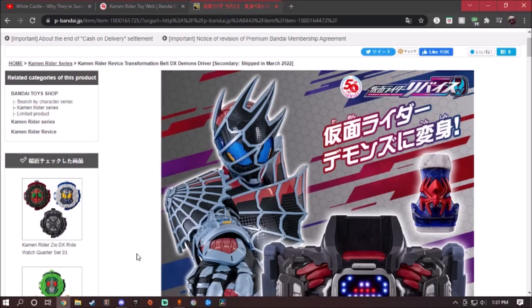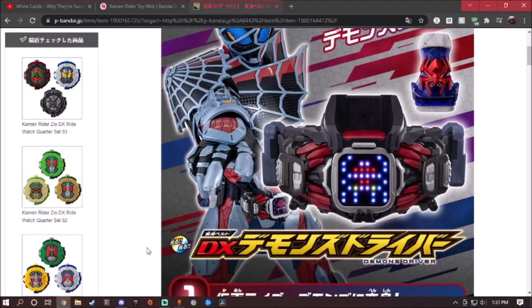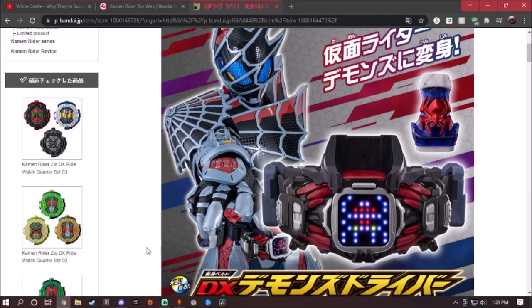Hey guys, what's up, welcome back for another Kamen Rider Revice preview video. Today I'm going to show you a premium Bandai exclusive, only in Japan. The one I'm actually talking about is the Deluxe Demons Driver. If you guys have already seen the episode of Kamen Rider Revice, we have our third Kamen Rider, which is Kamen Rider Demons.